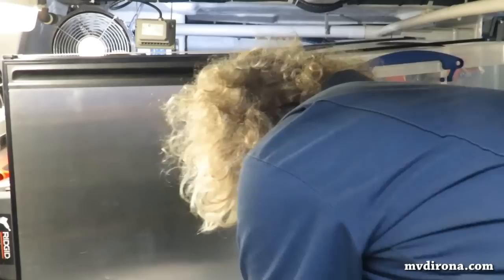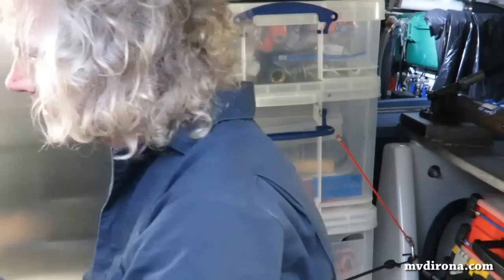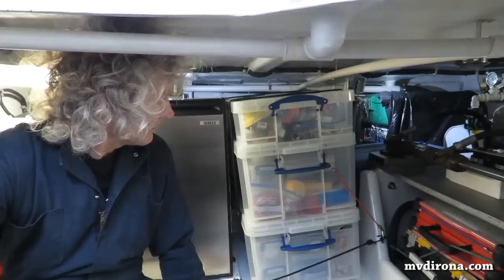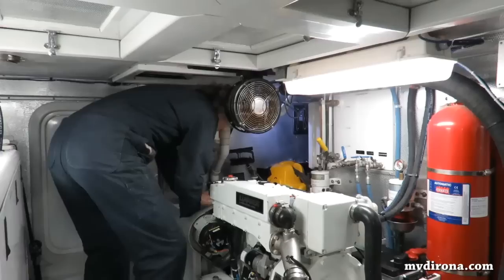Here you can see James putting back into place our stacks of really useful boxes so we can have the whole area filled up with spares and parts. All done — that's the plug on the furnace, all the storm plates on, tender back in place with the scuba tanks put away. Getting pretty close.